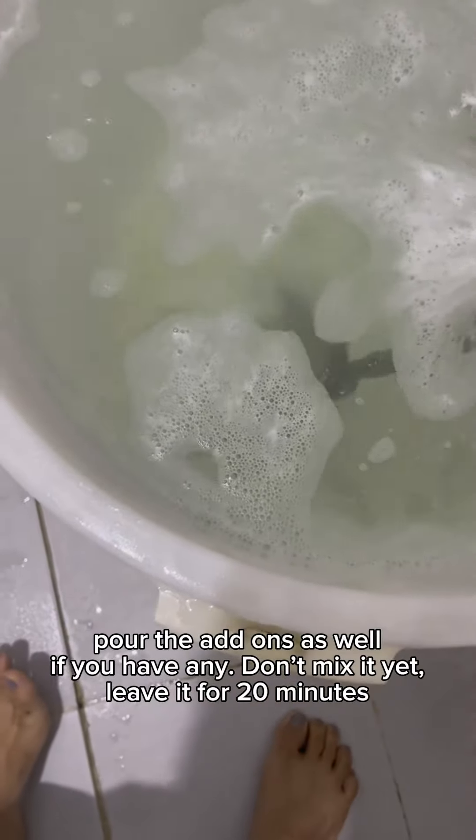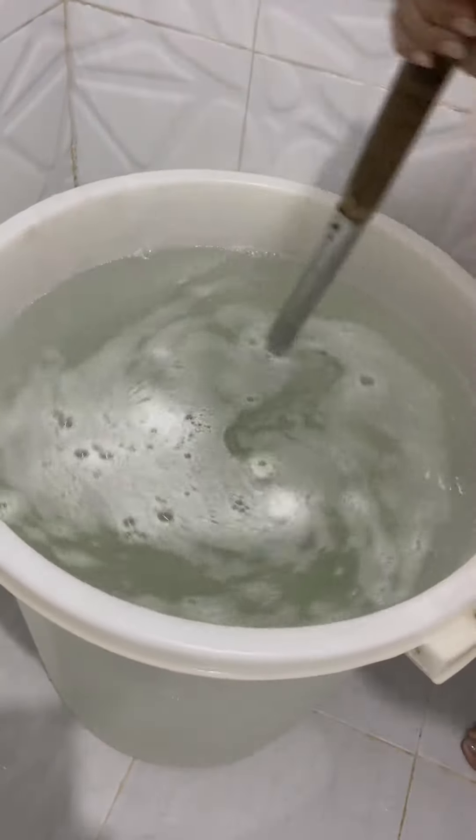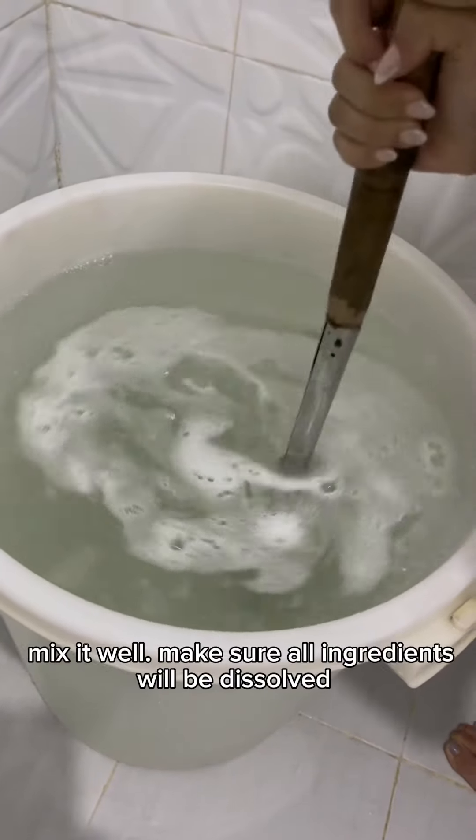Step 3: Don't mix it yet. Leave it for 20 minutes. After 20 minutes, mix it well. Make sure all ingredients are dissolved.